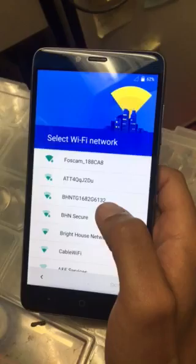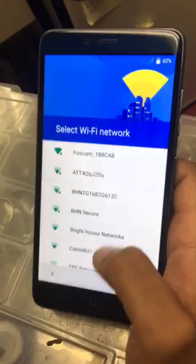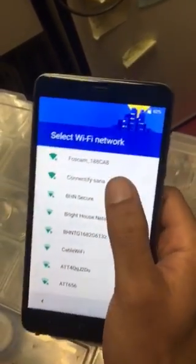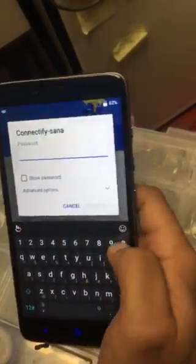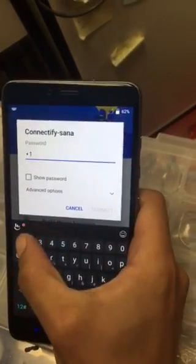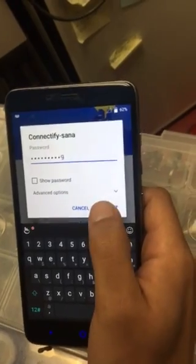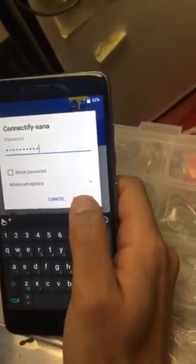We're just going to go ahead and choose the Wi-Fi. I'm waiting so I can put in a different Wi-Fi — that's the one I'm looking for right here. This is of course my Wi-Fi password, so you guys put in your own.